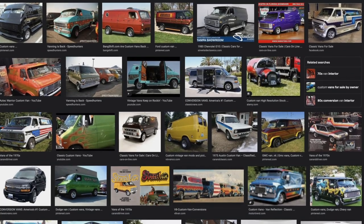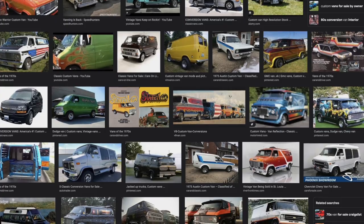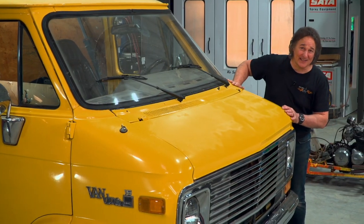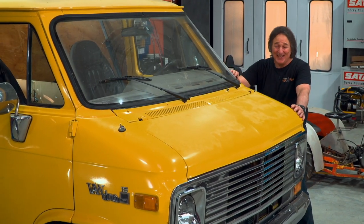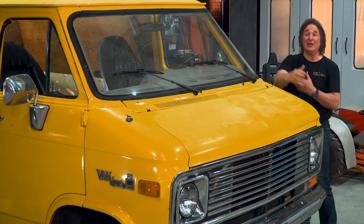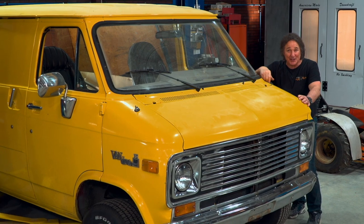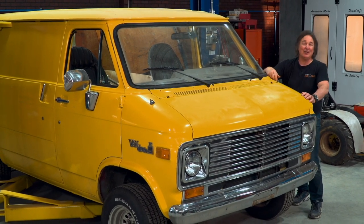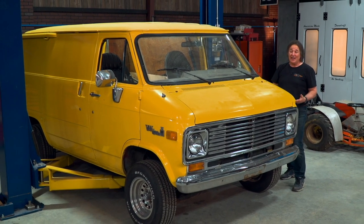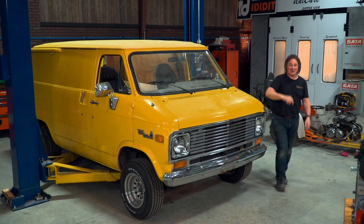People are once again being drawn to these boxes on wheels that are perfect for customizing in a million different ways. There's only one problem: they stopped making vans like this back in the 90s, so the aftermarket pretty much dried up on them. Nobody really knows what will fit and what won't, and everybody's scared to put a modern computer-controlled engine in them. Hopefully we're here to change your mind, because there are a lot of parts available and they make a great project if you plan them out right.